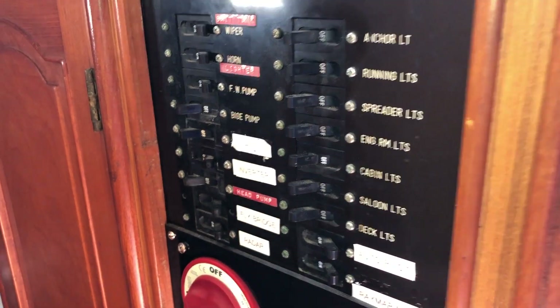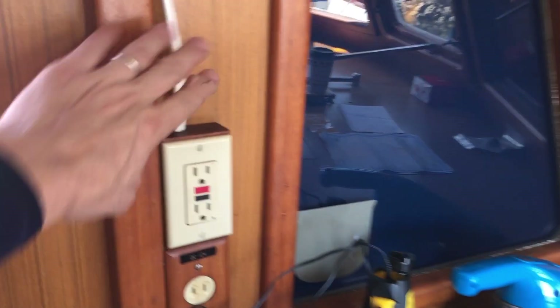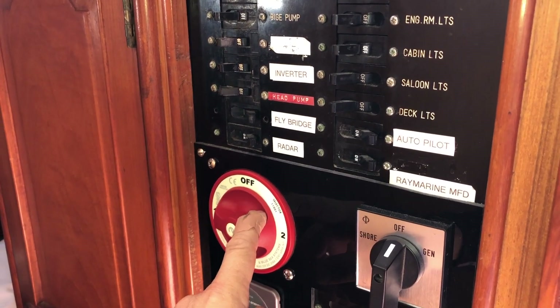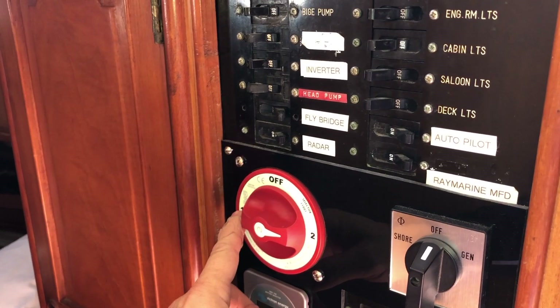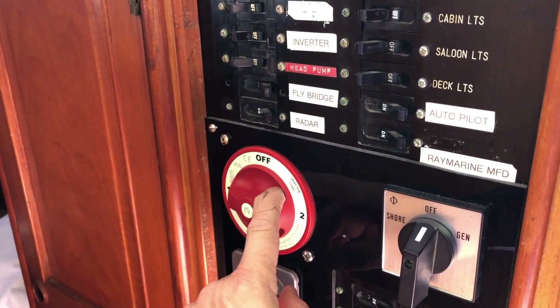The inverter potentially powers the outlet under the home chair as discussed previously, and it is directly wired to the duplex outlet on the port side next to the stove. This is the house power selector — number two is the house bank, number one is the engine start. Always run it on house.